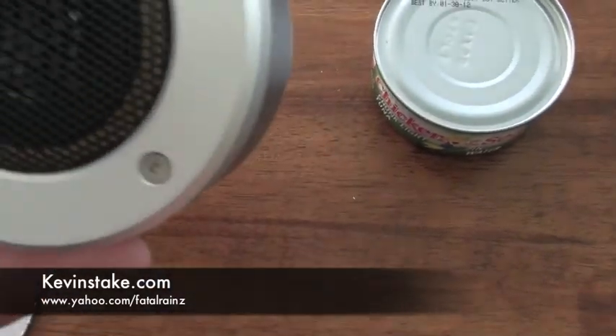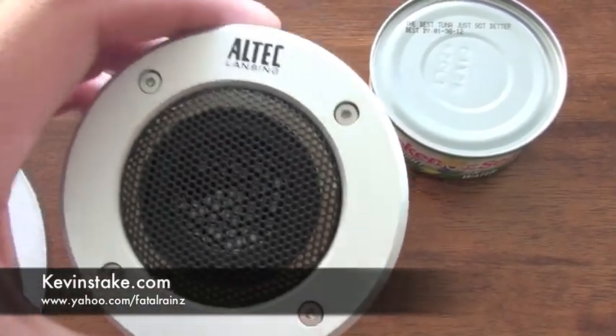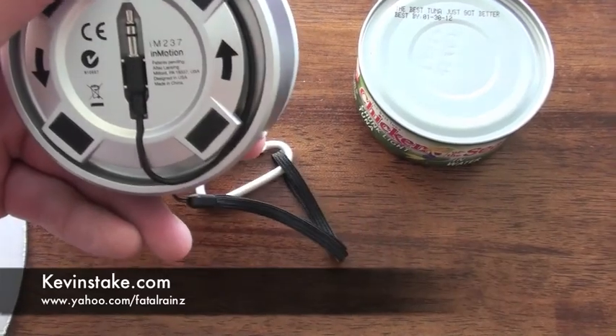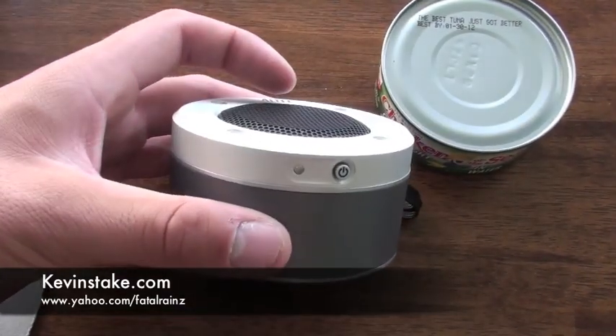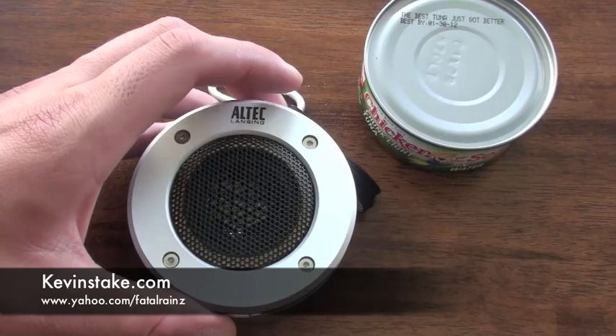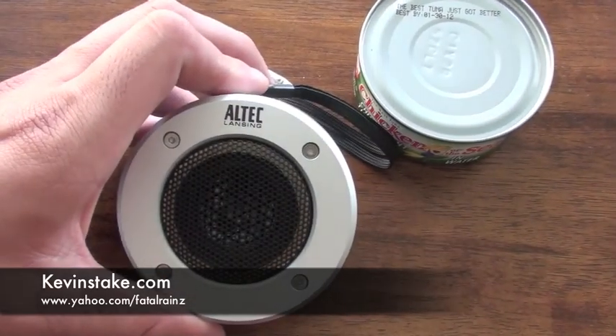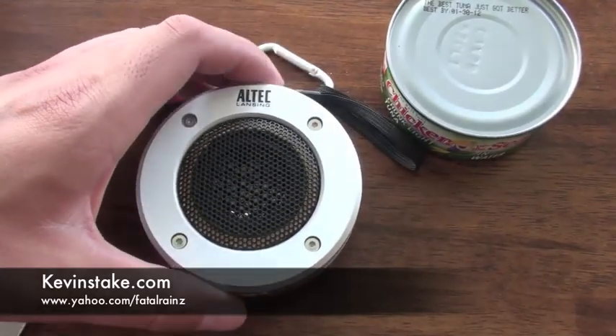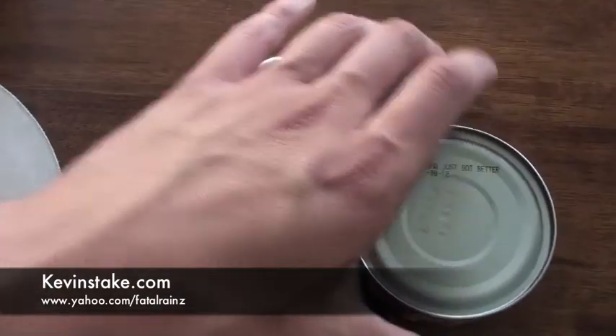Here's the Altec Lansing speaker I purchased about a couple weeks ago. I don't really remember the exact name of the model, but I'll find it online and let you guys know. The reason I want to do a review on this speaker is because one, I don't think very many people know about it, and two, it's a really great product.